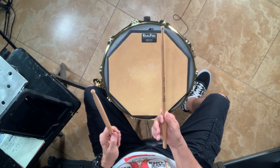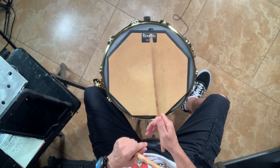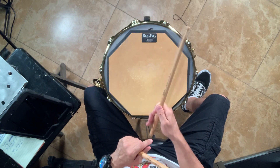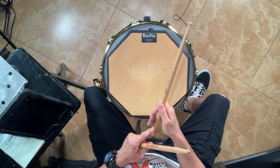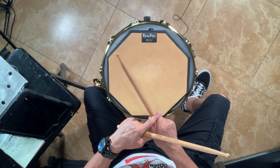Your other three fingers you'll wrap around the stick, but as you can see here, there's room for the stick to move in there. It's not really touching these fingers. You're leaving the stick freedom, and it's all coming from the pressure point of your fulcrum.